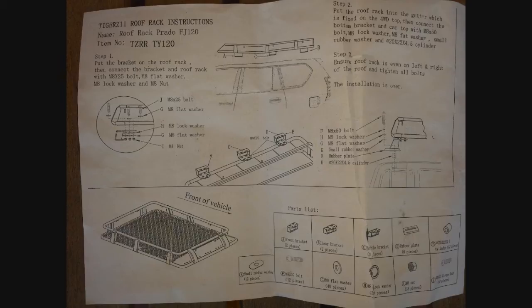You'd want to leave a little bit of play so it can slide, because the roof cage doesn't quite line up with the bracket — I found that really weird. It's a bit off.